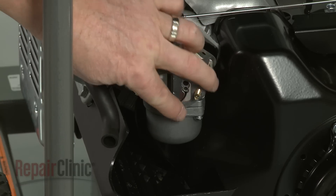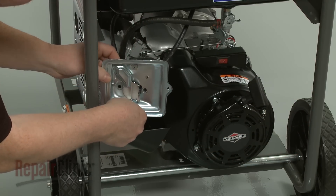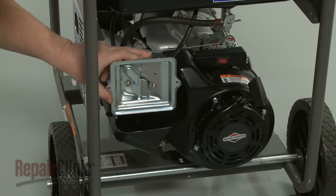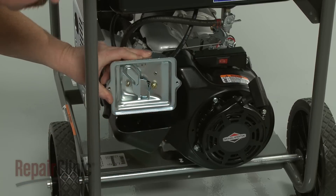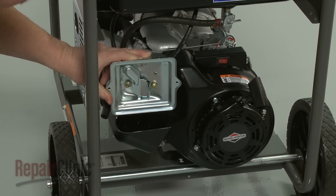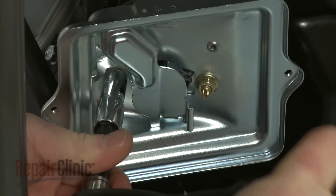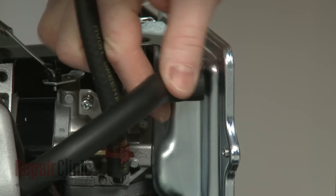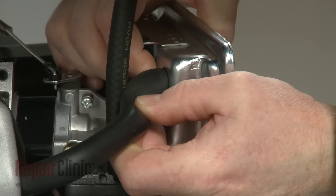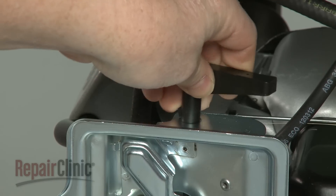Attach the fuel line to the carburetor and secure it with the retaining clamp. Slide the air filter housing gasket onto the mounting posts. Realign the air filter housing and replace the mounting nuts to secure. Reattach the breather tube to the filter housing.